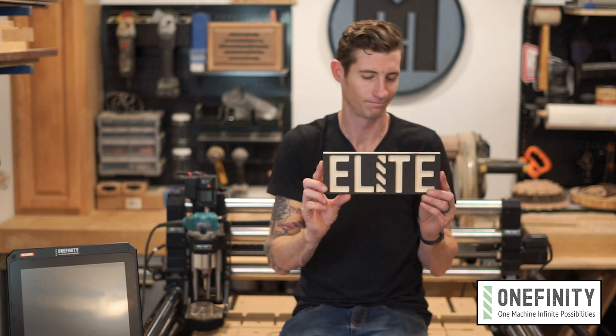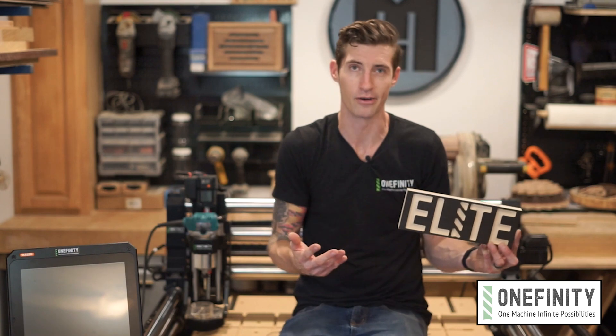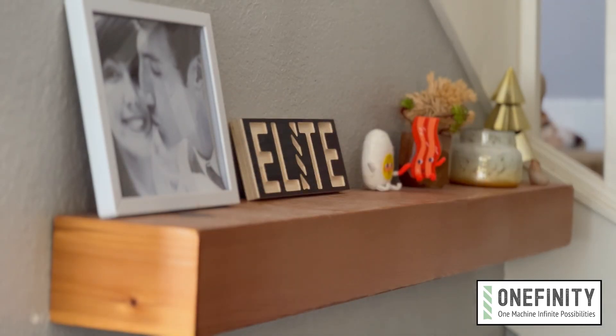Look at that — gorgeous. Be sure to prominently display this somewhere in your shop, or heck, your home. Throw it up on your mantel and show everyone you're part of the Elite. And that's it. I hope that you found this helpful. If you haven't already done so, subscribe to the channel and hit that notification bell so that you can get more tips and tricks on how to get the most out of your Elite Series Onefinity. Thanks for watching, y'all be good.